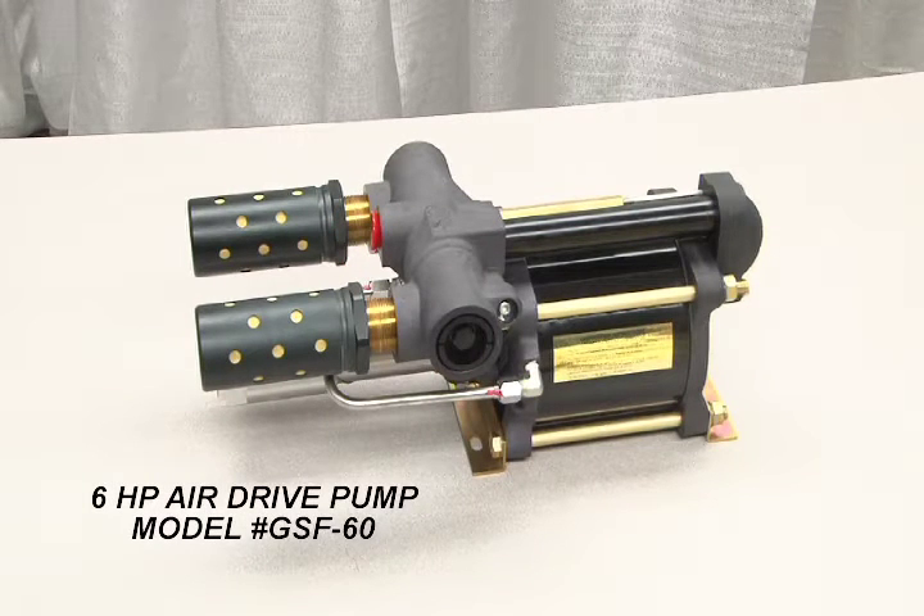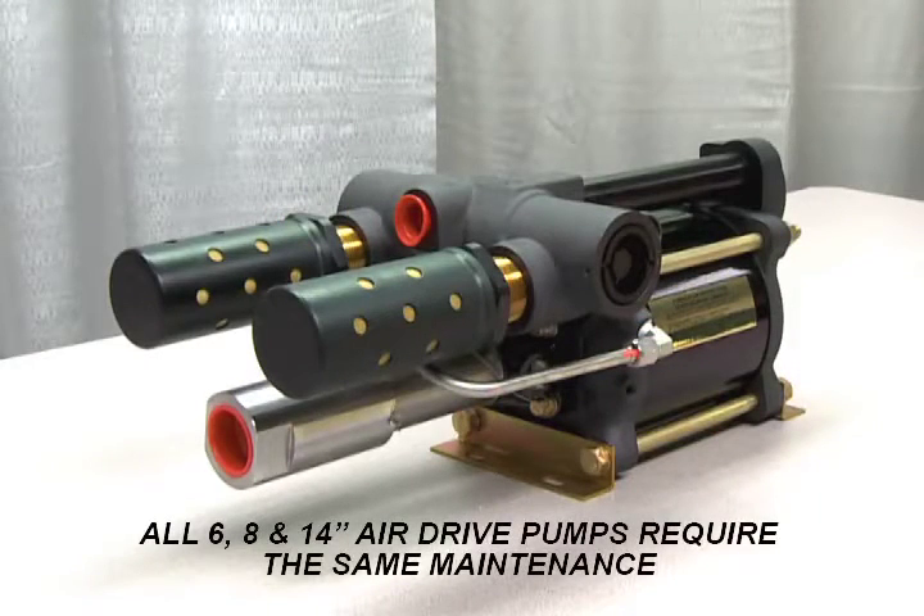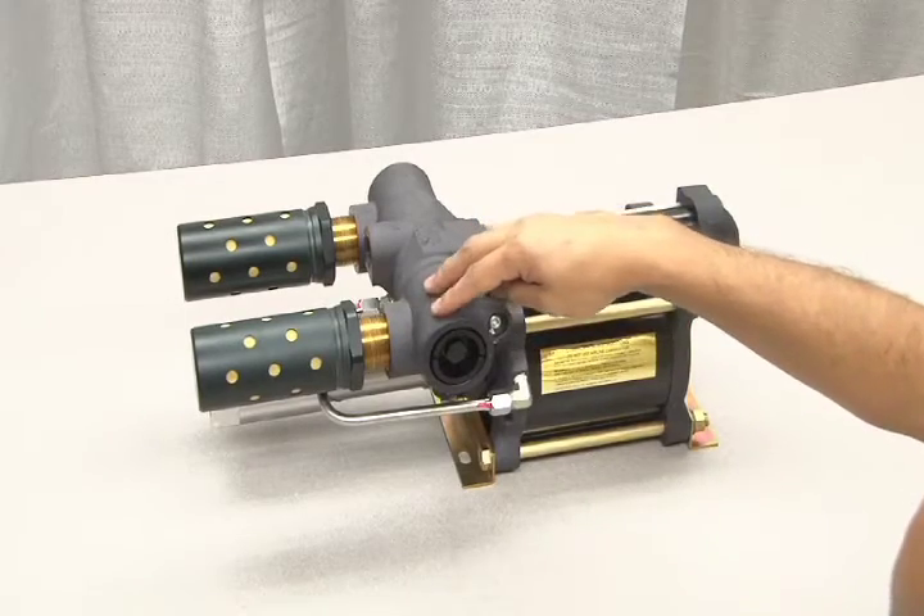This is a 6 horsepower air drive pump model GSF-60. All 6, 8, and 14 inch pumps use the same air valve and will require the same maintenance procedures regardless of piston size. This model features an external cycling valve.